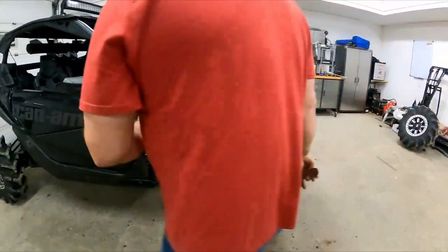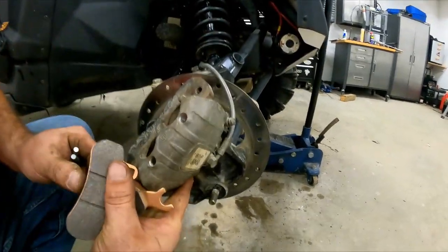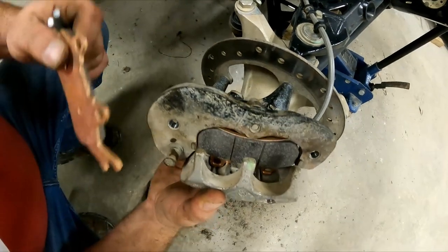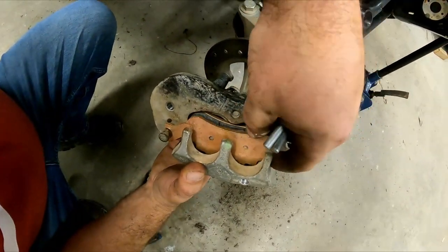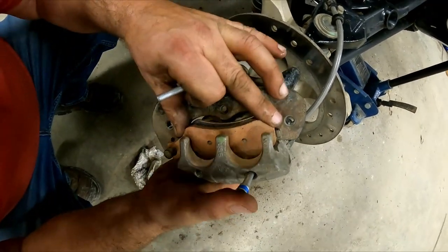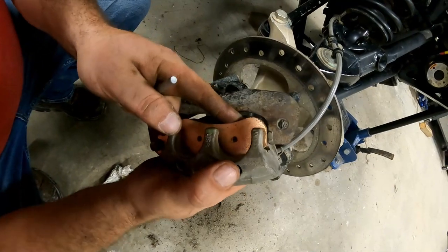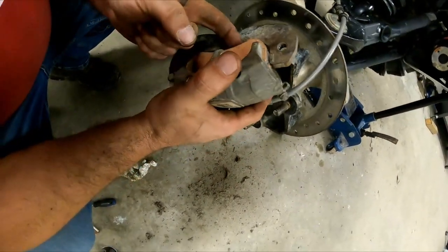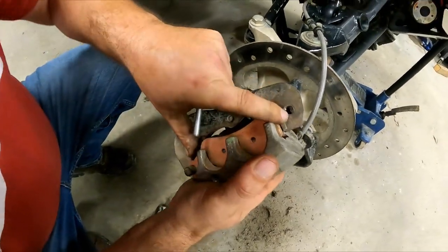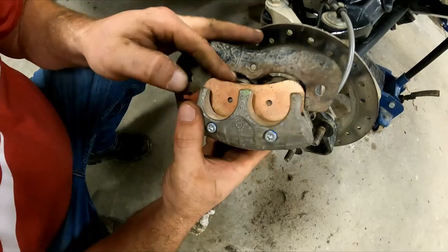The one without the lip goes in first — sits in the bottom on the anti-rattle plate so the pins can catch it. Then the next one hooks onto this and slides in there, simple as that. Grab your pins and push — the retaining clip is pushing against the brakes. Push down on the other one, and once the pin sits at the bottom — it only starts threading down there — you can push it all the way. That's when you know it's sitting properly. Same thing with the second one.